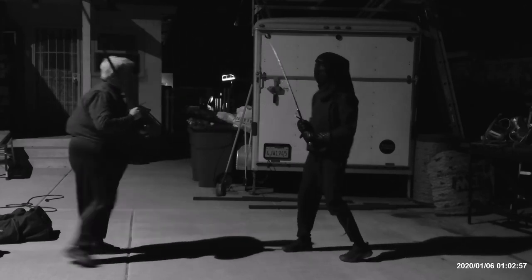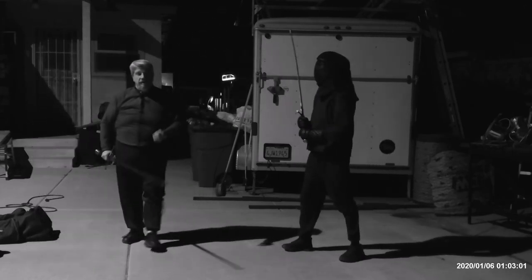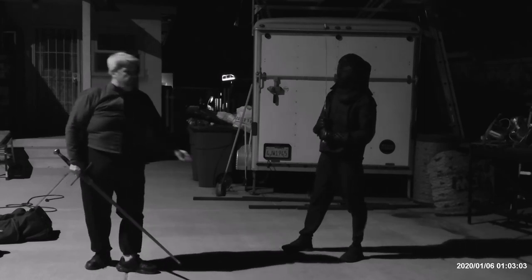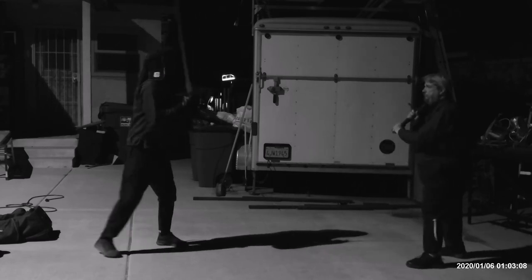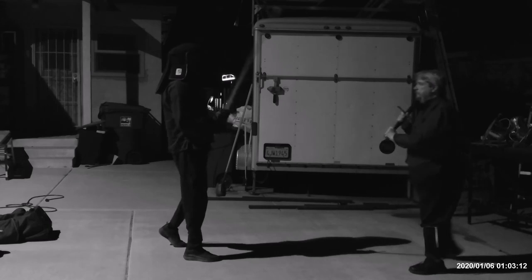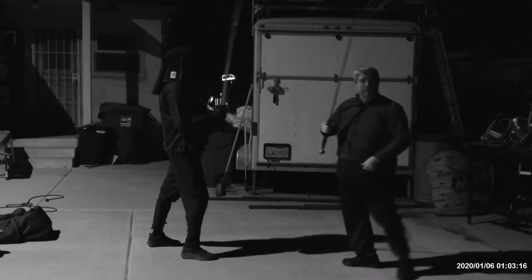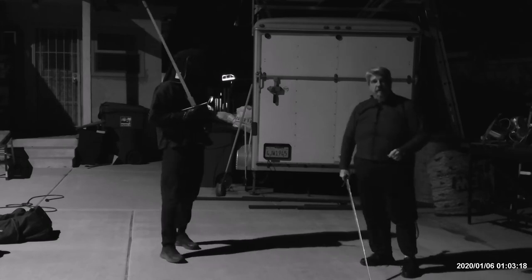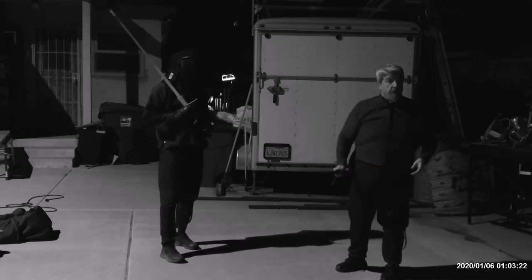Watch where my left hand goes — see how effective that is? It really works. Watch it once on the other side. Watch how far my left hand goes across. See it? Very powerful cut. Very effective — well, not super powerful, but way more than it would be if you're just pushing with your right hand.